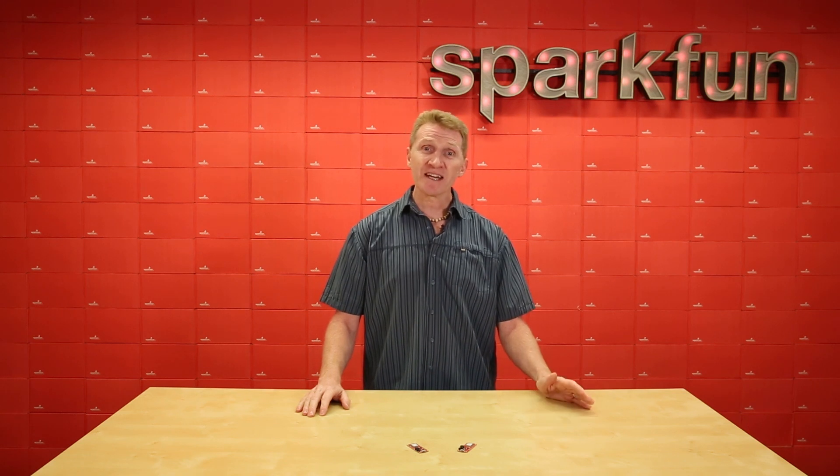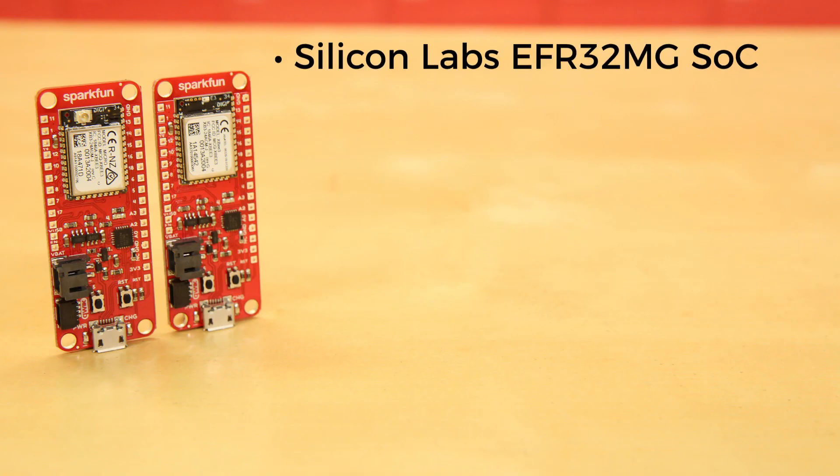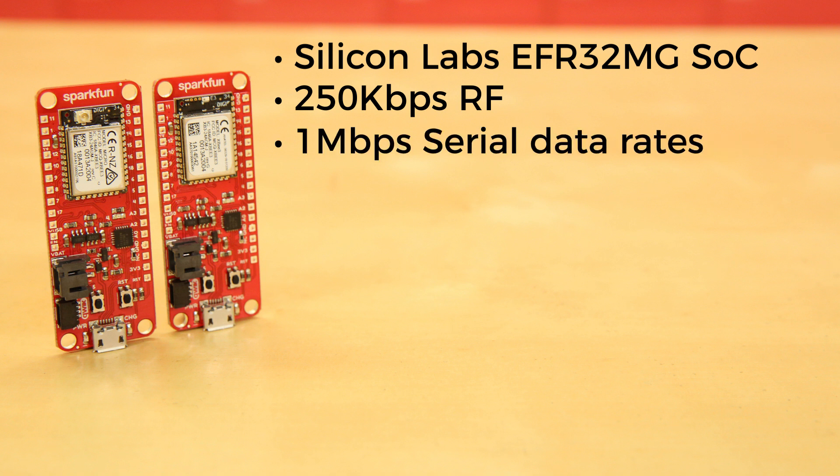The combination of XB and the QWIIC Ecosystem on a space-conscious board represents a great update to our XB offerings. The XB3 Micromodule sports a Silicon Labs EFR32MG system-on-chip with speeds of 250 kilobytes per second RF and 1 megabyte per second serial data rates.